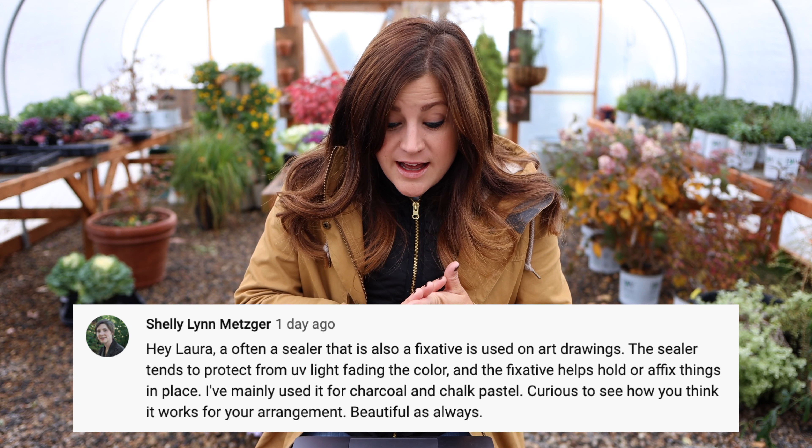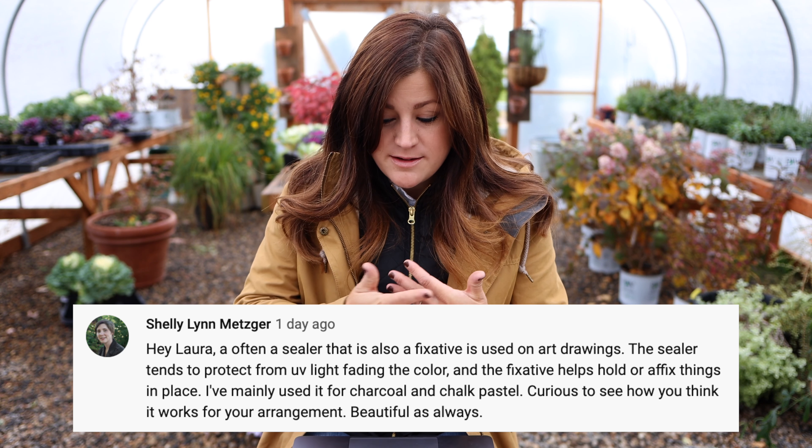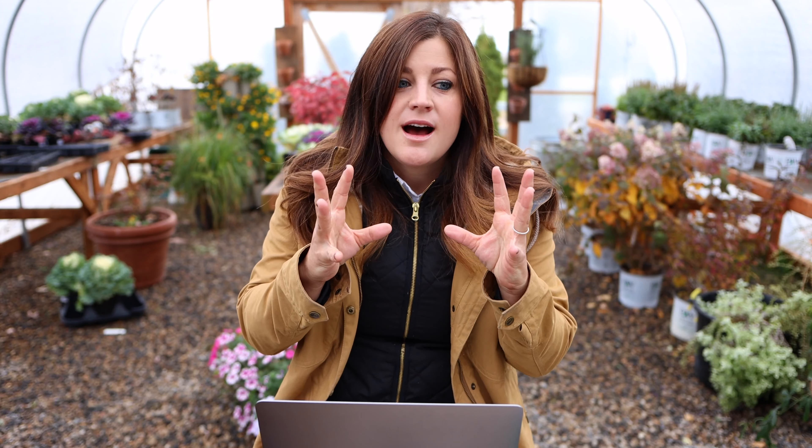Shelly said that a sealer that is also a fixative is used on art drawings to keep charcoal and chalk pastels affixed to the paper, which makes total sense. The only thing I had on hand was a can of sealer — I was looking and hoping I had spray adhesive to help keep the grass seeds attached, so that's something I need to go get. So far the grass is doing great with that sealer spray. I've since moved it inside; it's sitting in our landing on a table underneath the chandelier and it looks beautiful, so it's not really getting into the elements. We had a couple of really rainy days and that would destroy that arrangement really quick, so I moved it inside, but I'll probably spray it with a proper spray adhesive later on if I need to.